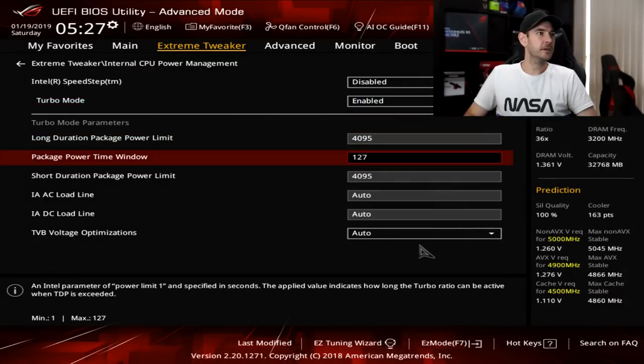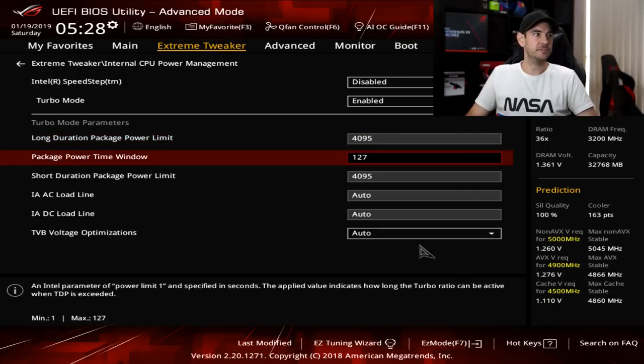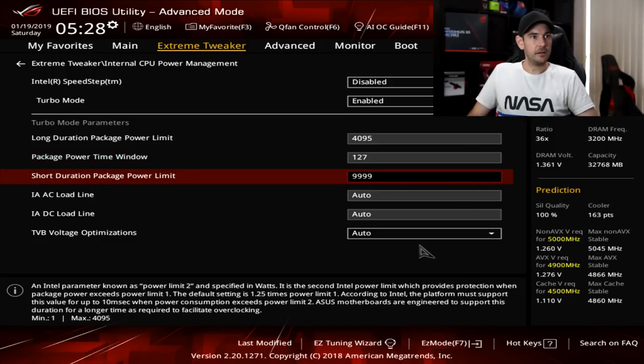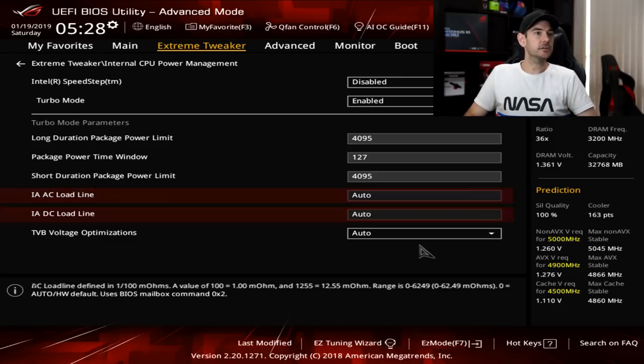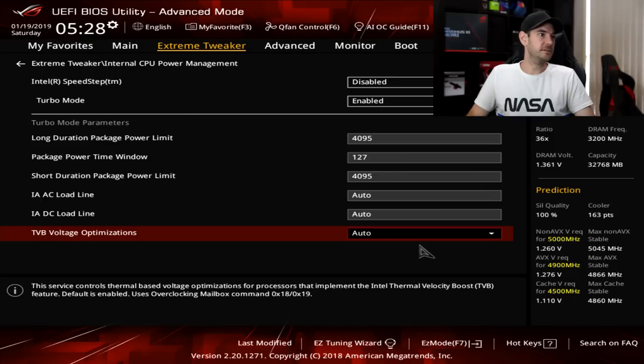Turbo mode we'll leave enabled. Long duration power limit we want to set to maximum so the motherboard continues to supply power for long durations under maximum load — just type in 99999 and it will jump to the maximum. Same deal with our package time window and short duration power limit — set those all to maximum values. IA, AC, and DC load line calibrations we can leave set to automatic because they don't come into play when we're using manual voltage. TVB voltage optimizations can also be left set to automatic.